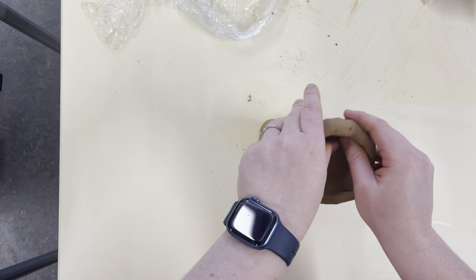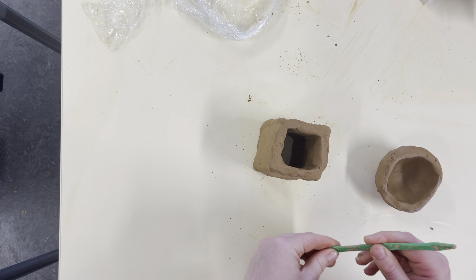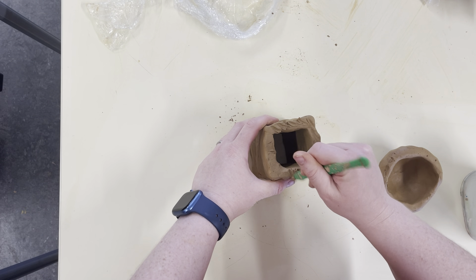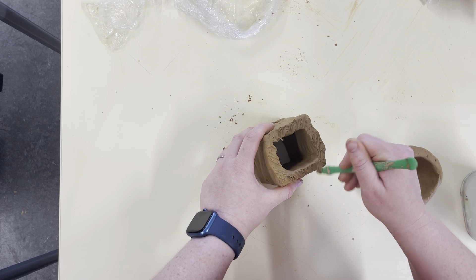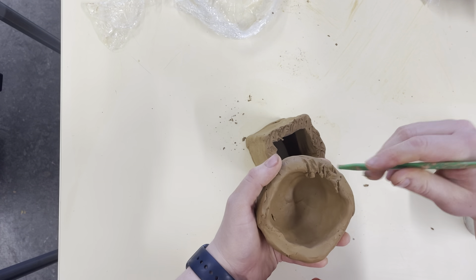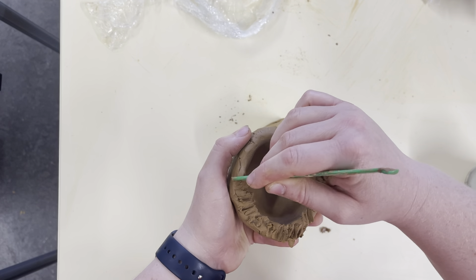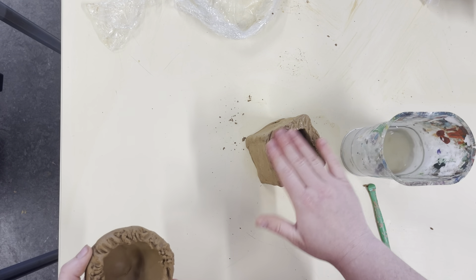What I need to do now is scratch up the sides with my tool to do the cross-hatching that we've spoken about already. So scratch the whole way around, and the whole way around my pinch pot. Then I need to get my water and wet both sides.